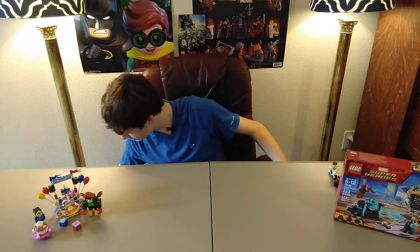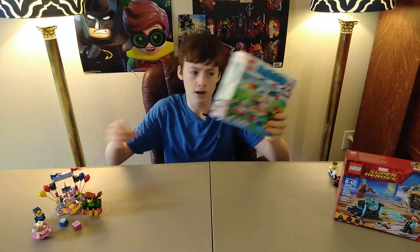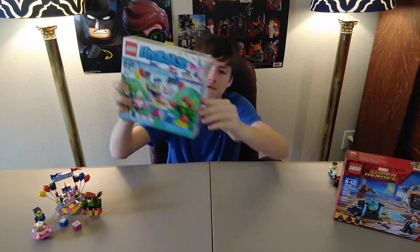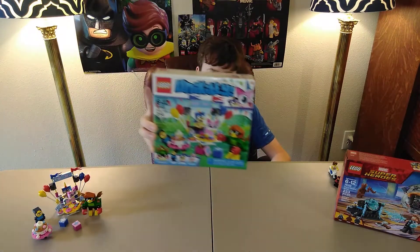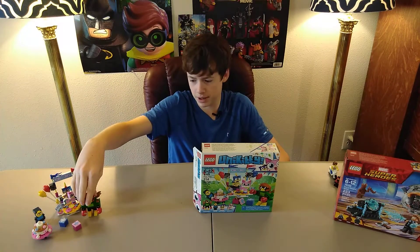Moving on to the next set, which is right here on the table. Party Time, set 41453. I love this set so much. I do watch the Unikitty Show on Cartoon Network — she's such a funny character. Party Time is what it's called, and I just love the figures in this. Such a great set. I have it built right here. We're going to do a review on it someday, but not today.